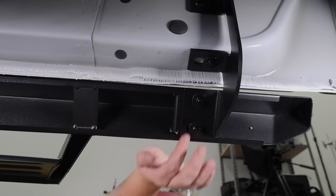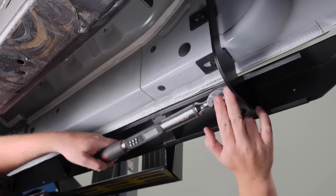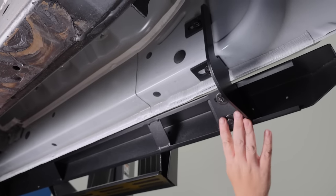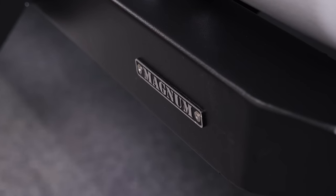With all our bolts snugged up, torque those to 20 foot-pounds. Once you've torqued the bracket, torque the other two just like this and you're done. You're just going to want to repeat all these steps on the other side.